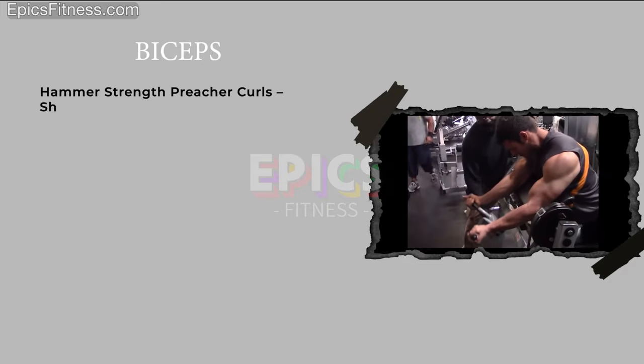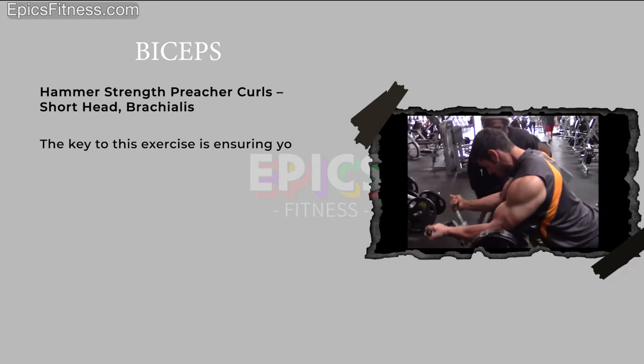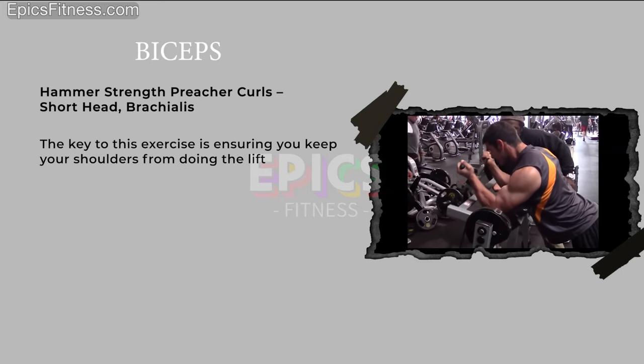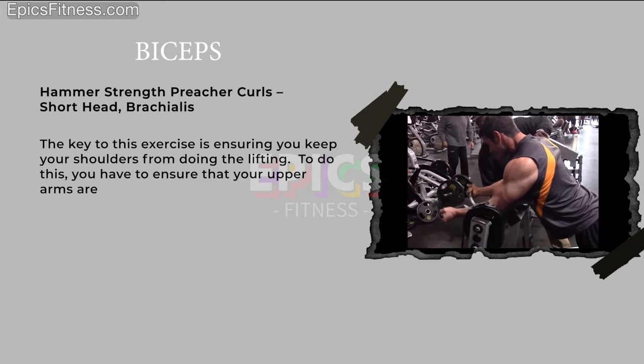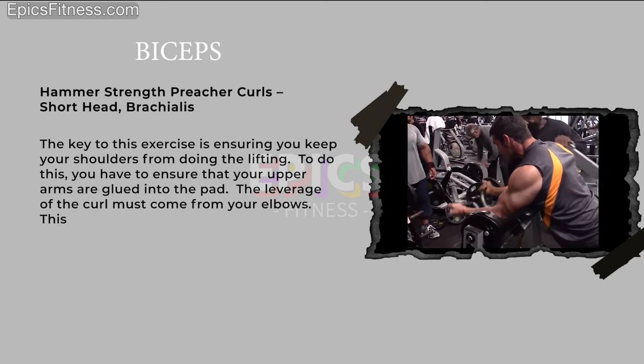Hammer Strength preacher curls target the short head and brachialis. The key to this exercise is ensuring you keep your shoulders from doing the lifting. To do this, you have to ensure that your upper arms are glued into the pad. The leverage of the curl must come from your elbows.